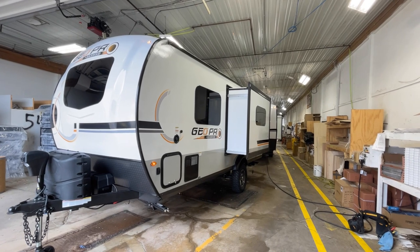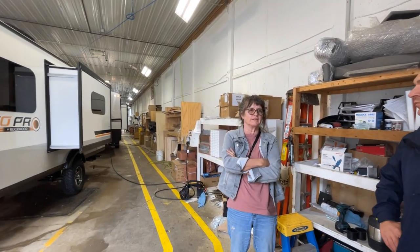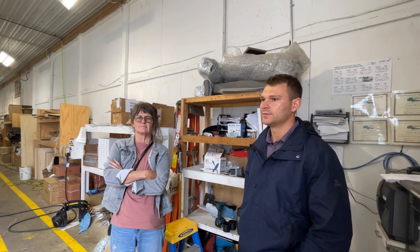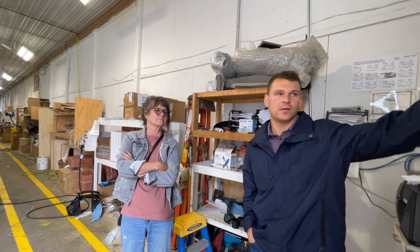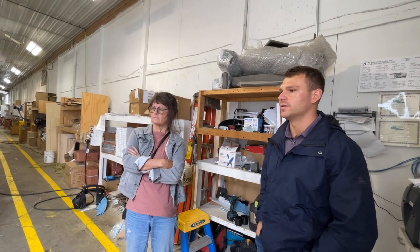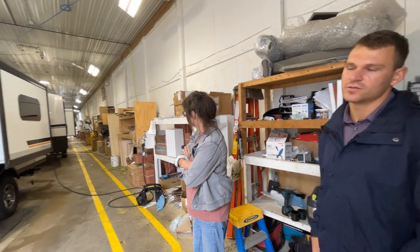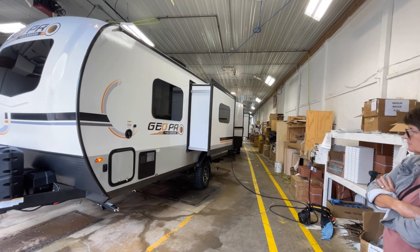Demand is just crazy right now — units don't last long on the lots, they're gone in a couple of days. Getting components can be challenging; we'll have shortages and units will wait in our campsite area until parts come in, then we go out and install them. As long as we're not missing frames, axles, or tires, we're pretty much producing and installing other stuff later — windows, baggage doors, or little amenities — we're still going to keep producing.